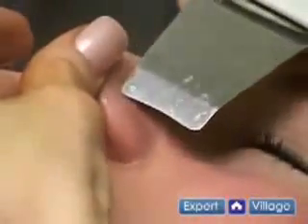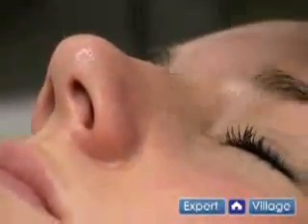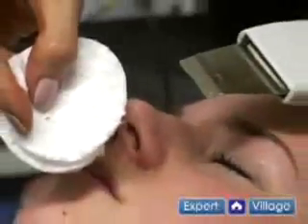Using that blade and that pulsing action to completely get down into the blackheads. You'll find that a lot of dirt and grime comes out of the nose from those blackheads.